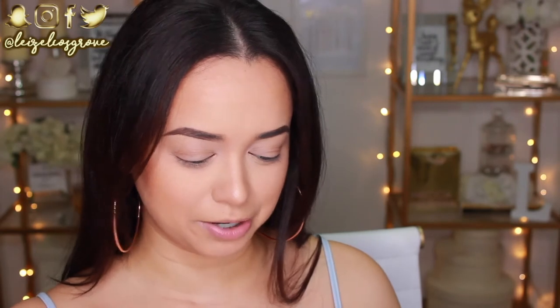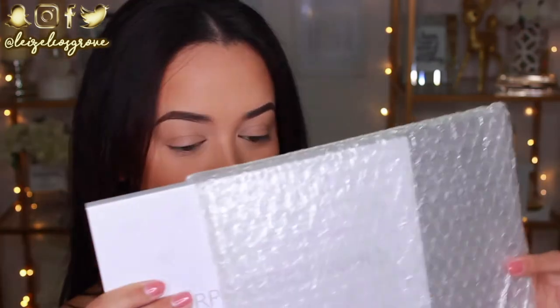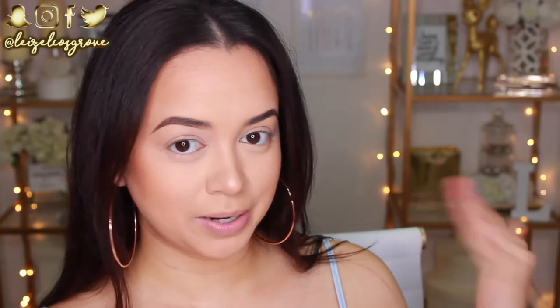I have to admit I'm low-key scared that maybe something might be broken inside. That's always my fear whenever I order palettes online — that I'll get it and one of the eyeshadows will be cracked. But judging by the packaging, I'm pretty confident that nothing will be broken. Everybody is mad about the fact that she made it white, but like, this is a standout. I understand the complaints about it being white and it being hard to keep clean, but for me personally, when I want to keep something clean, I will keep it clean. So I don't have any issues with that.